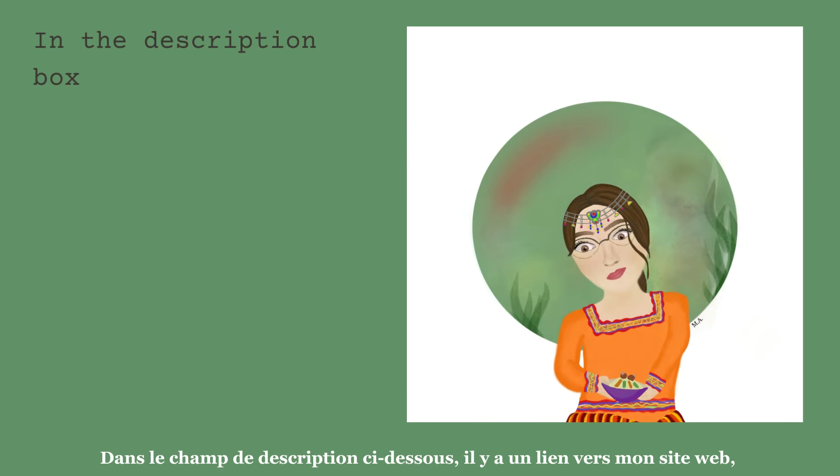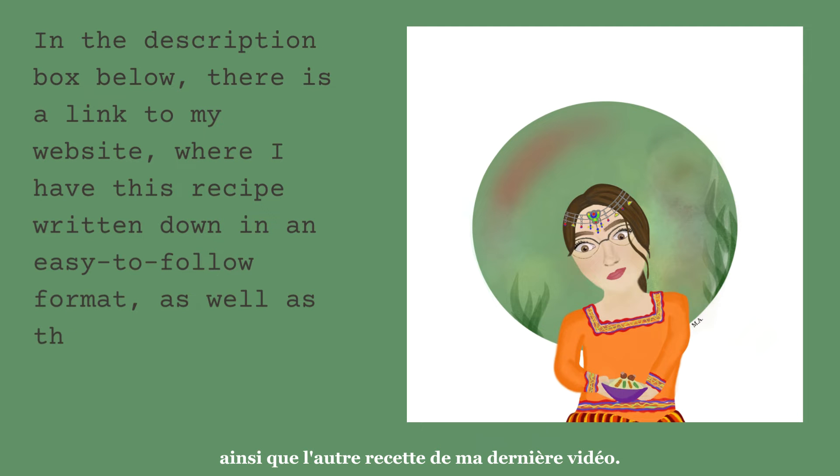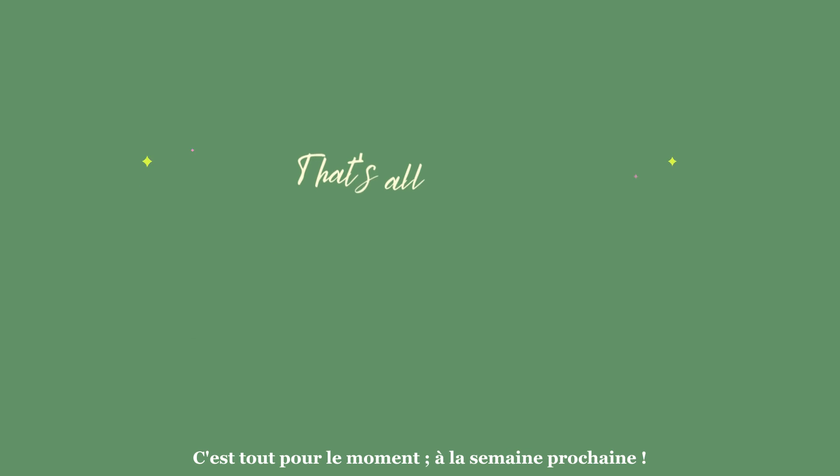In the description box below, there is a link to my website where I have this recipe written down in an easy-to-follow format, as well as the other recipe from my last video. That's all for now, see you next week!